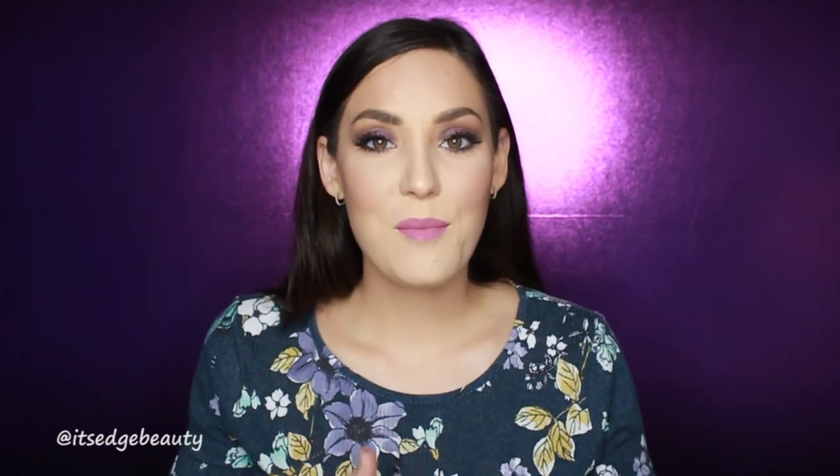That concludes my October BoxyCharm review and demo. I hope you enjoyed this video — if you did, I'd really appreciate it if you subscribe and give it a thumbs up. I hope you guys have a great day or night wherever you are. Toodles, bye!